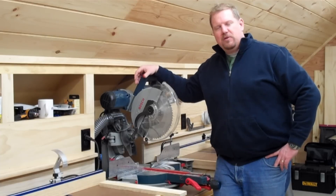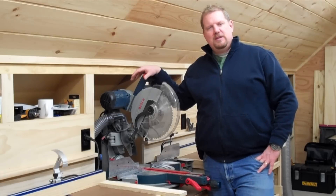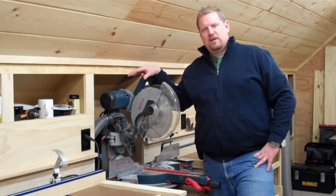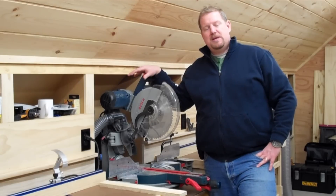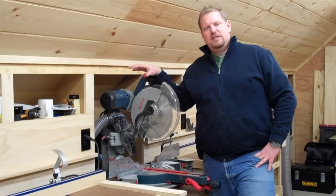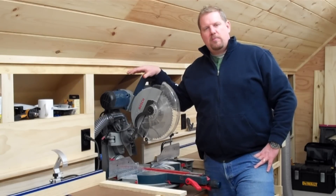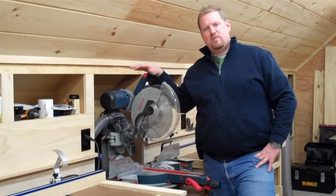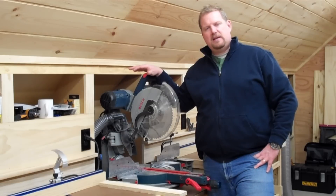I've just built this new shop and I'm really enjoying how well it's working out. One of the great features of this new shop is my dust collection system. Dust collection is an extremely important part of any wood shop, and it's the first way we can protect ourselves from the harmful effects of fine dust particles.